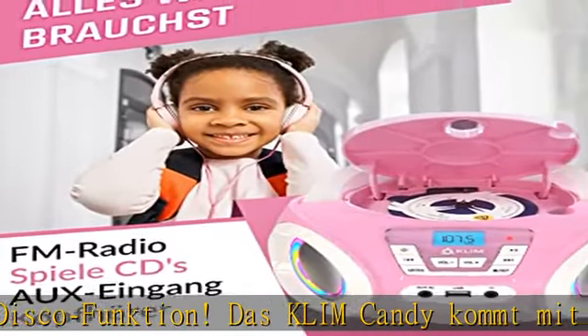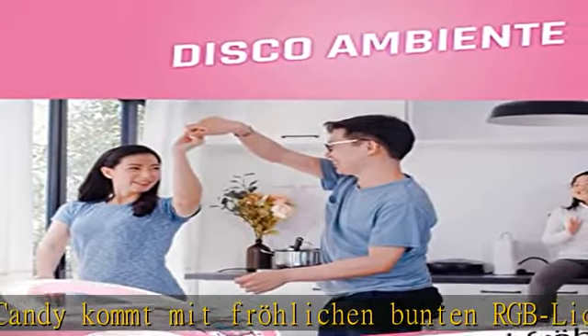Schließ einen Kopfhörer an, damit sie in aller Ruhe ihren Hörbüchern oder Kinderliedern lauschen können.